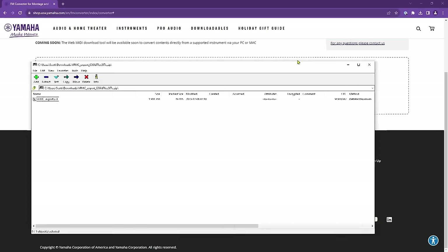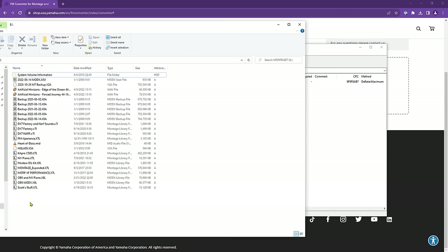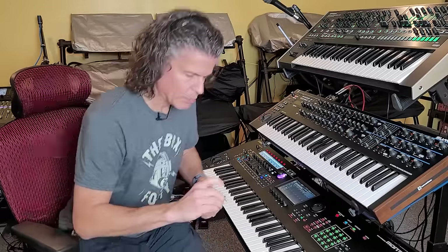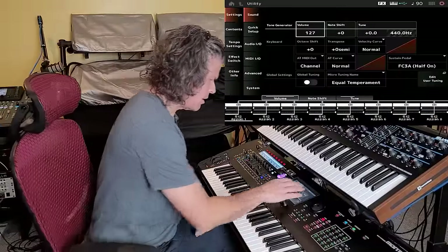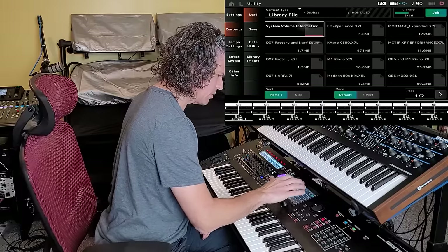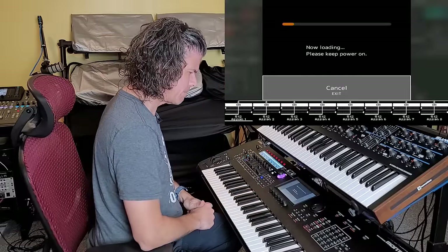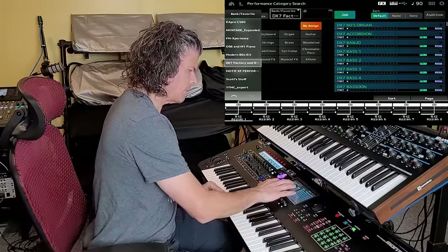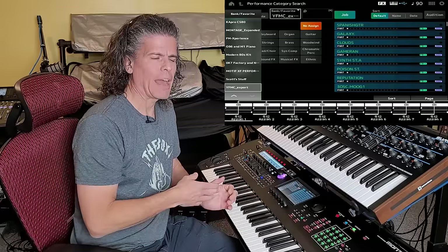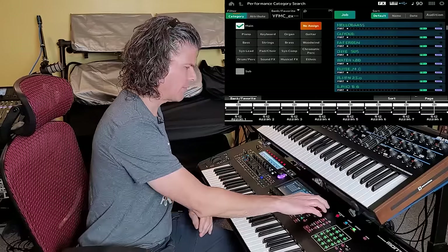I've got my USB key with the library copied onto it. I'll plug that into my Montage and go to Utility, then Contents. There's my Montage 7. The file is called YFMC Export X7L — we'll load that. Now I'm going to go into our category, switch it to YFMC Export. Each of those 10 SysEx files had quite a few different patches within them — I think up to 32 per file. So as you can see, we now have a huge collection of sounds loaded in here.